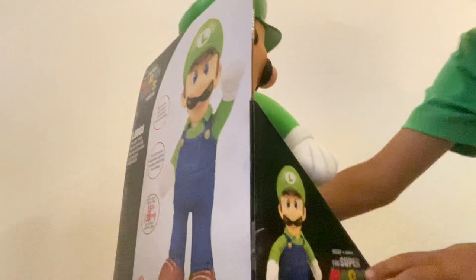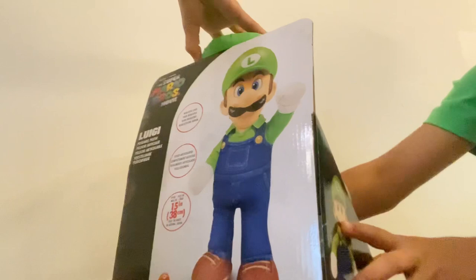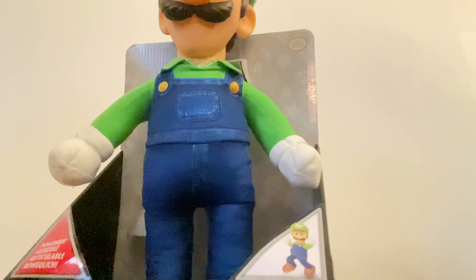So we have the Super Mario Bros logo on the packaging, and it says Super Mario Bros movie instead of just Luigi's name. At the back there's something here too — and there's Luigi on the packaging.